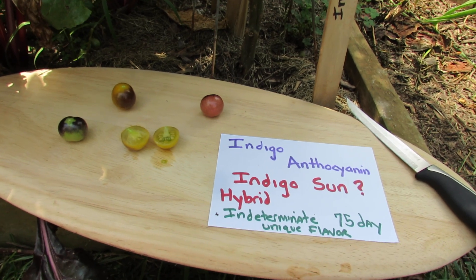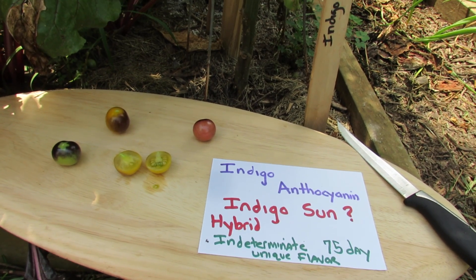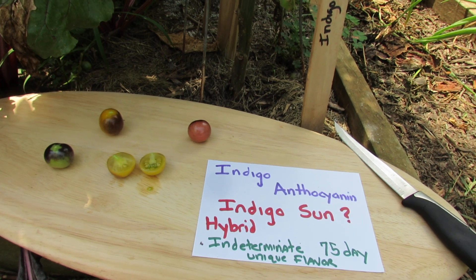Welcome to the Rustic Garden. Today I want to talk about indigo tomatoes. It's sort of the new fad for 2014, and I'm sure it's going to be around next year.